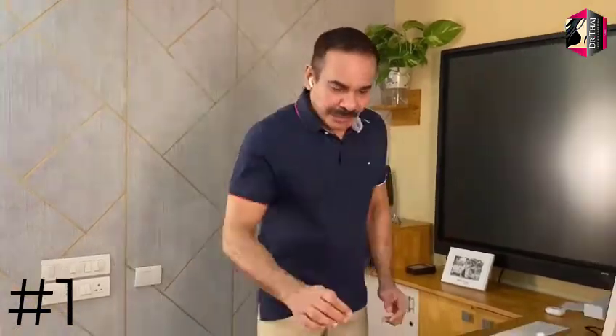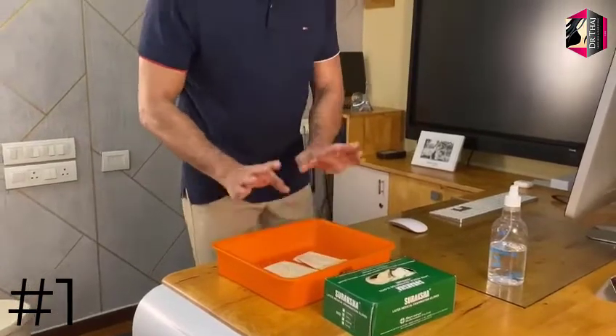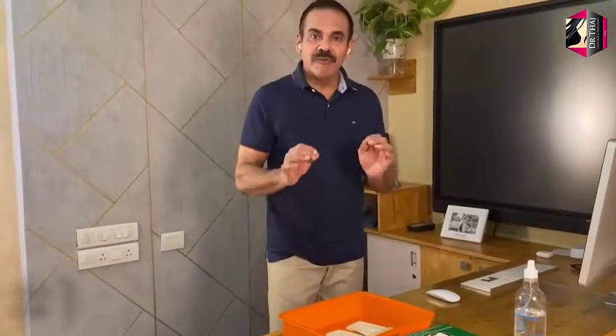The first thing you have to do is select the gloves which are of your size. Take out the gloves and put them on a clean surface — that is sterile, meaning germ-free.